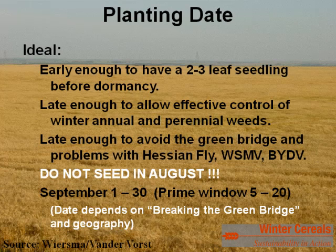On planting date, from a slightly different angle than Joel — but I agree with his listing. Something we've discussed with the University of Minnesota: seeding should be early enough to have a two-to-three-leaf seedling before dormancy, but late enough to allow effective control of winter annual and perennial weeds, and late enough to avoid the green bridge and problems with Hessian fly, wheat streak mosaic virus, and barley yellow dwarf virus. As you move your seeding date later into September, activity of both the wheat curl mite and the aphid decreases, reducing risk of infection. Do not seed in August.